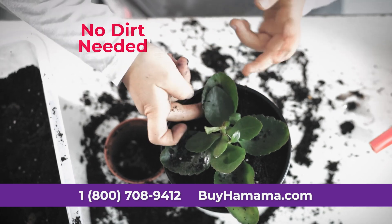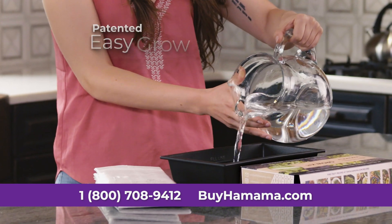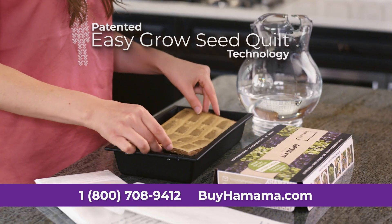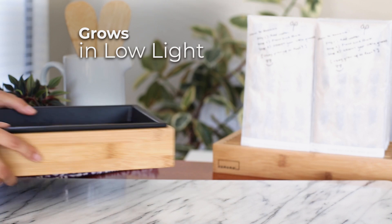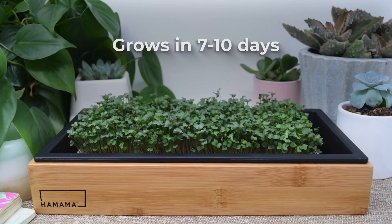With Hamama, there's no messy dirt needed, no complicated and expensive contraptions. You don't even need direct sunlight. Simply soak our patented Easy Grow Seed Quilt in water with its reusable tray, place indoors under any light source, and in just 7 to 10 days, Hamama grows right before your eyes.